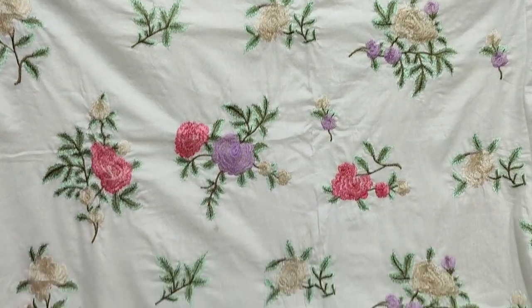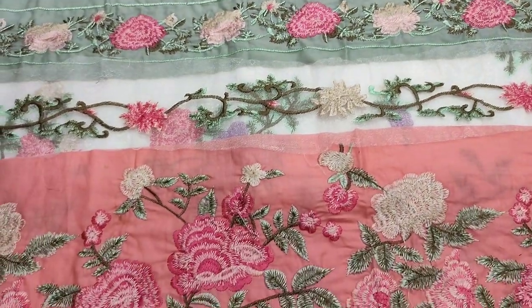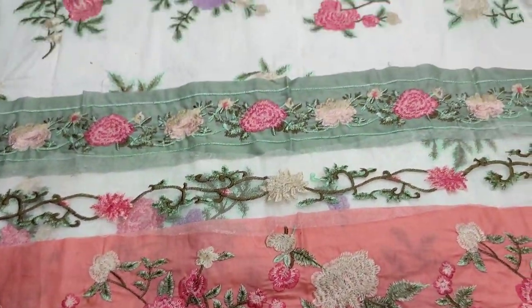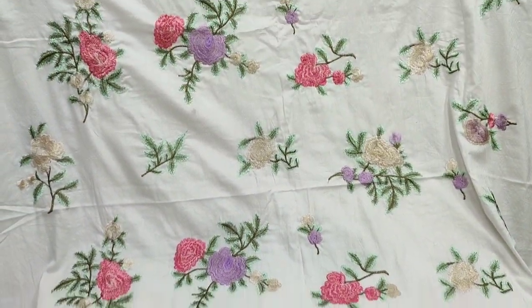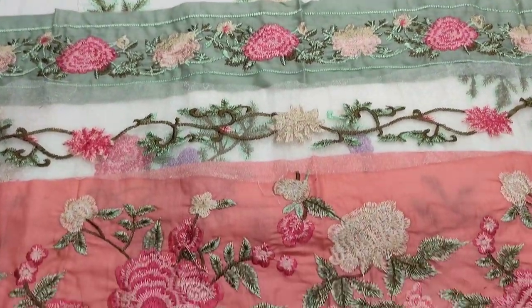The first color is black and the second color is white. This is a different style. This is an embroidered front and these are laces given to the daman.